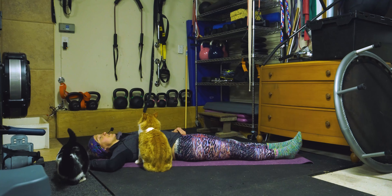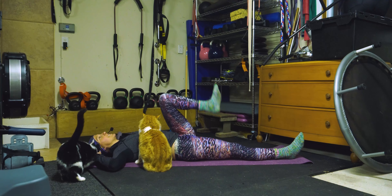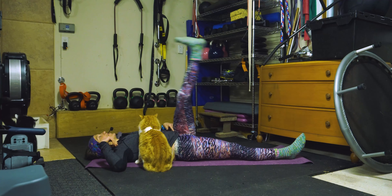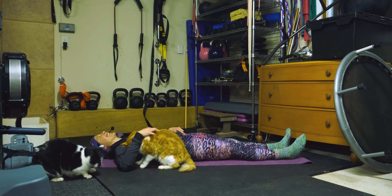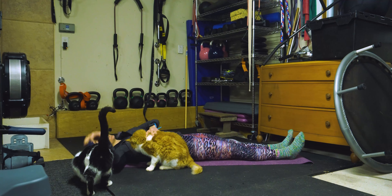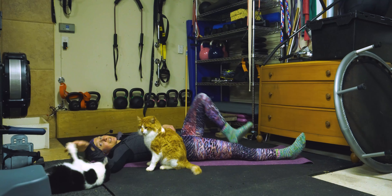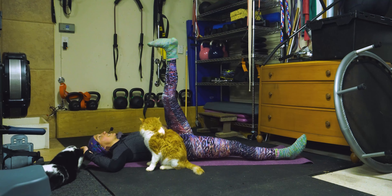The other side is getting jealous, so let's do the other side. Bring your knee to your chest — one, two. That's Waldo! Three, four, five, six, seven, eight, nine, and ten. Awesome. Can't believe he's in front of the camera — this guy was scared of everybody!